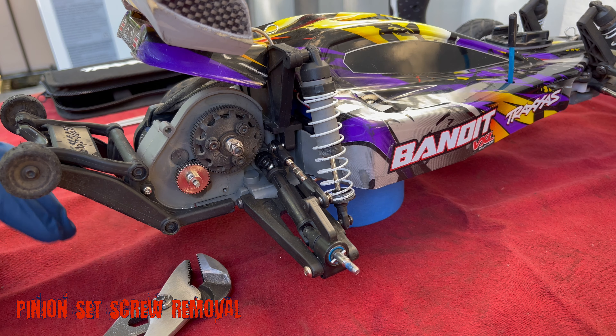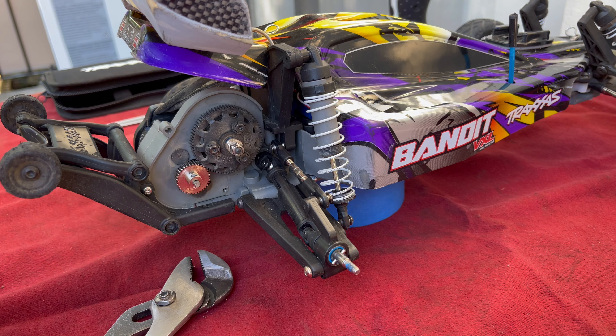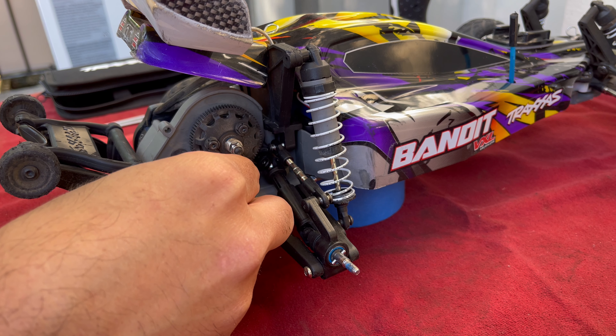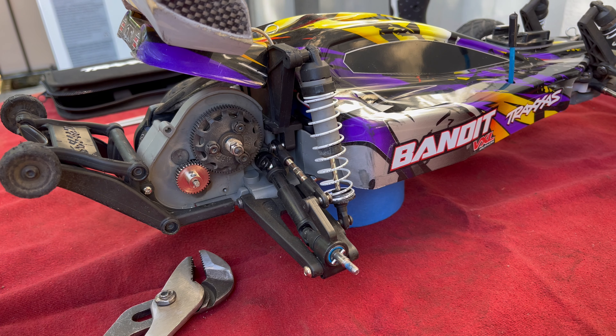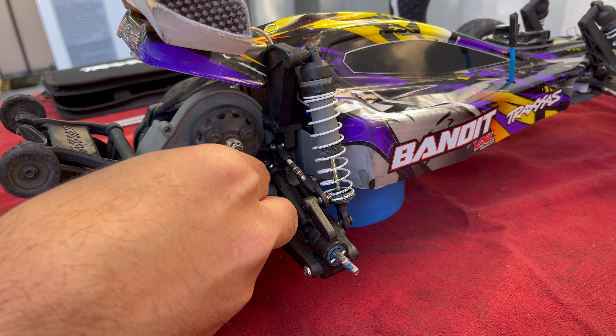Welcome to Red Bandit Racing. I thought I'd make a quick video on how to fix a stripped set screw on your pinion. This is the Bandit VXL and I see a lot of people run into this problem.